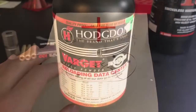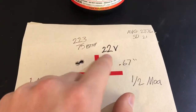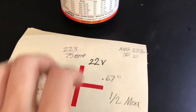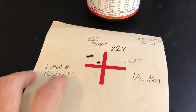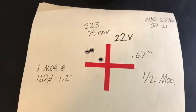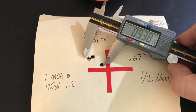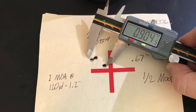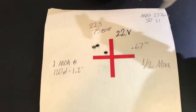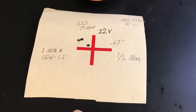Now looking at Hodgdon Varget powder. Starting with 22 grains of Varget, shooting .223 with 75 grain bullets. The average velocity was 2376 fps, standard deviation of 21. One MOA at 120 yards is 1.2 inches — not just the standard 1 inch. These grouped at 0.67 inches, which is just about half MOA — measuring center to center, about 0.7 inches. That's great grouping. The only concern is it's flying a little slow, so hopefully I can get more speed out of that with accuracy.